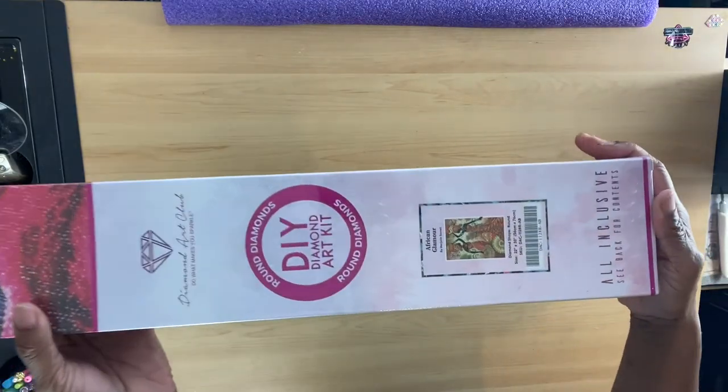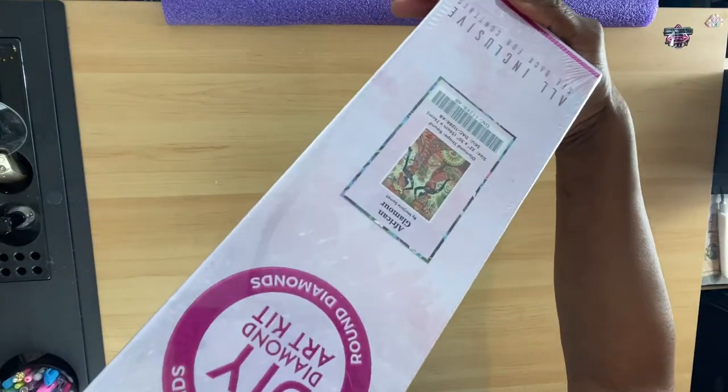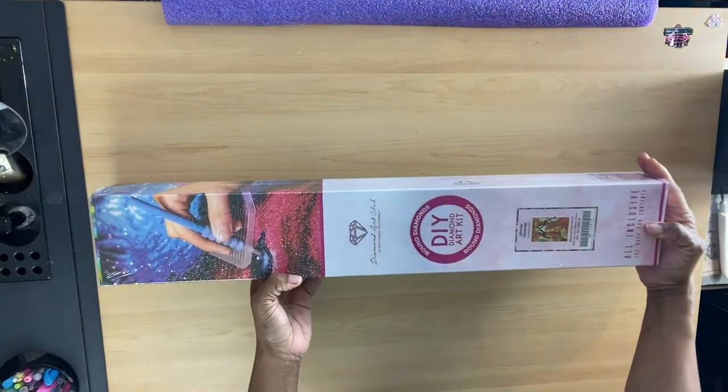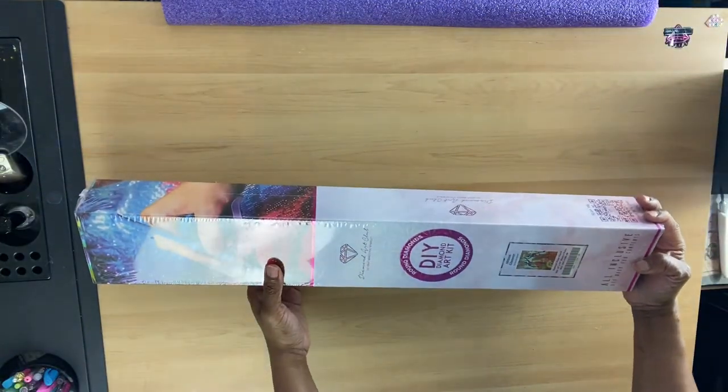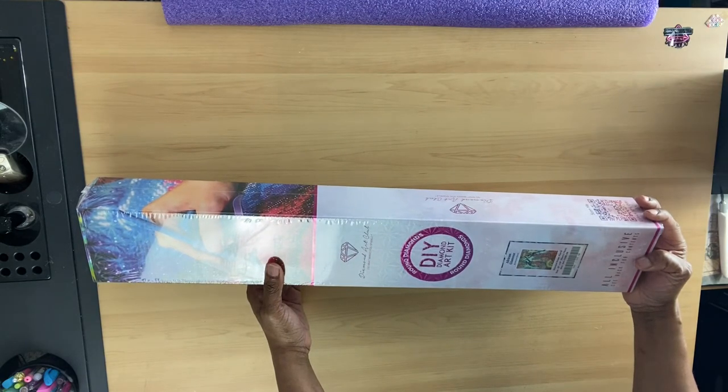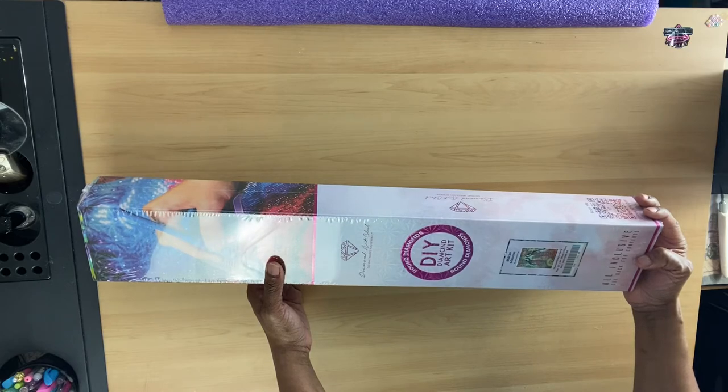And here she is. So gorgeous, right? Oh my goodness. It's a round diamond painting and it is $22, but $30.